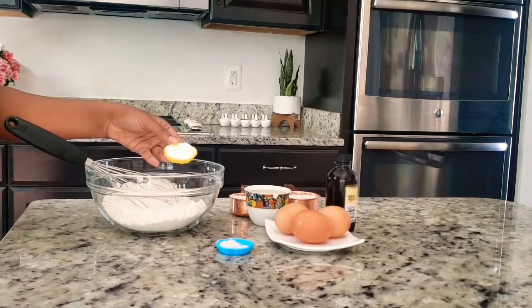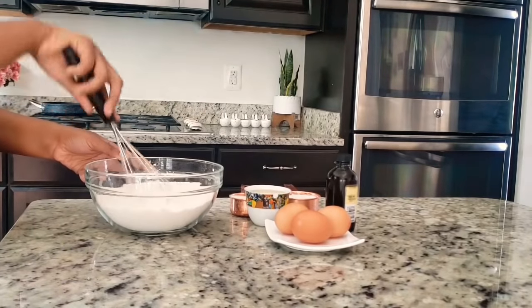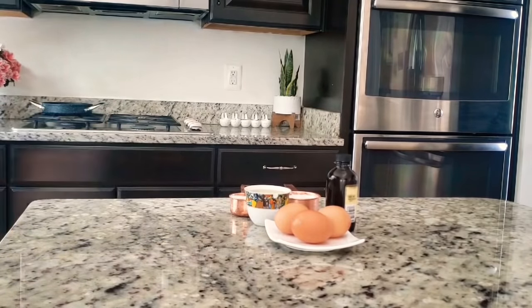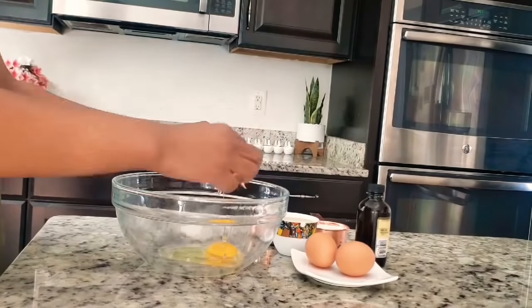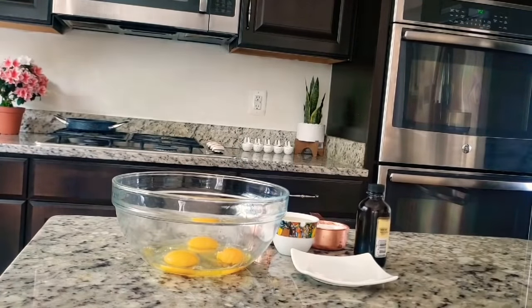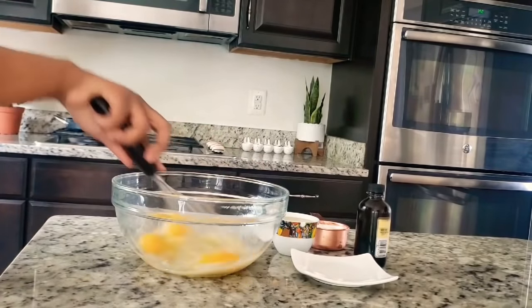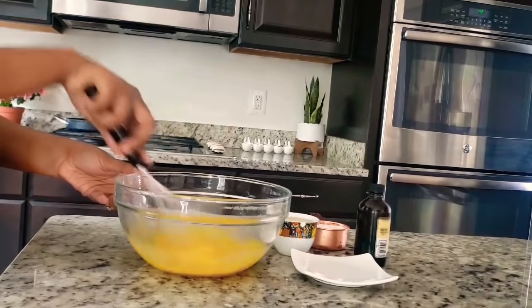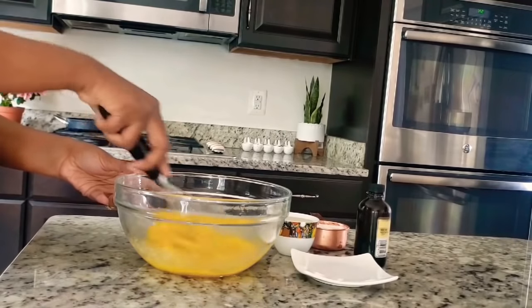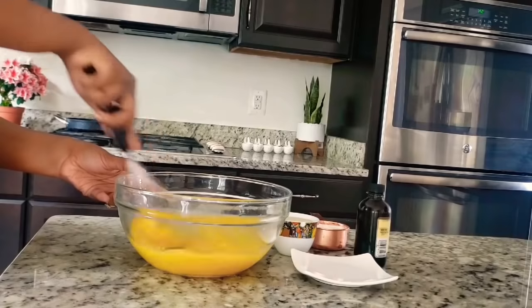If you want to make a comment, let us know how to make a baking powder. The baking powder will be added to the mixture. The first thing is to make the same mixture and we will use the same mixture. Then the mixture will be used. This is very easy.